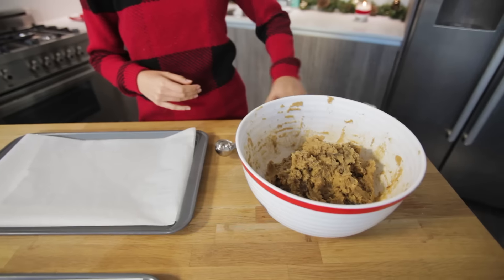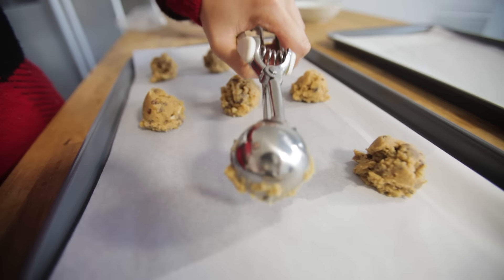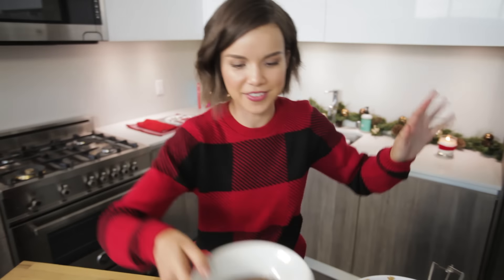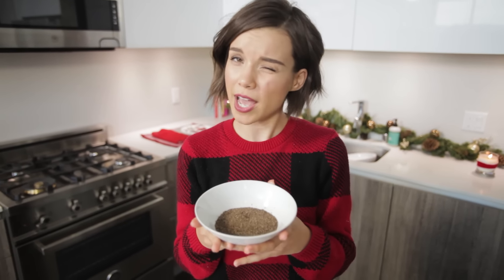The dough is ready. I have my handy-dandy ice cream scoop here and I'm just gonna scoop them into little balls onto the tray. It says space them three inches apart, by the way, so you may wanna do that. Time to get that salt — and not just any salt. It's a smoked salt that smells like bacon. I got this from a specialty spice store, but I'll try to find something similar online and have that link down below. This is supposed to add a salty, smoky flavor to the cookie, which makes it different from the regular salted chocolate chip cookies you'll see in bakeries.